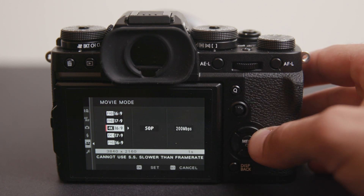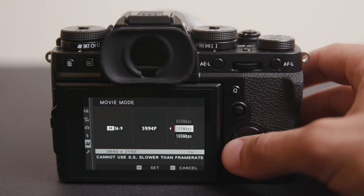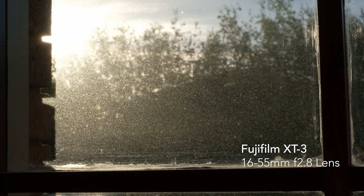The fact that I can shoot 4K 10-bit up to 60 frames per second internally, and I can also do 10-bit 4:2:2 externally — it's a pretty versatile camera. The results from the sensor I'm very happy with: the colors, the image, and even the autofocus as well.